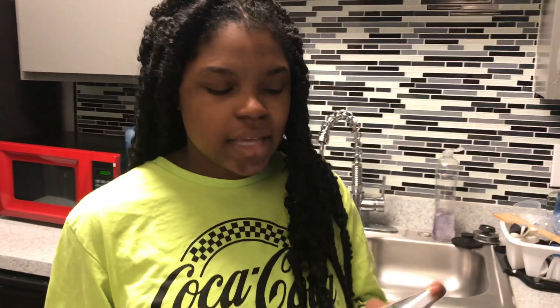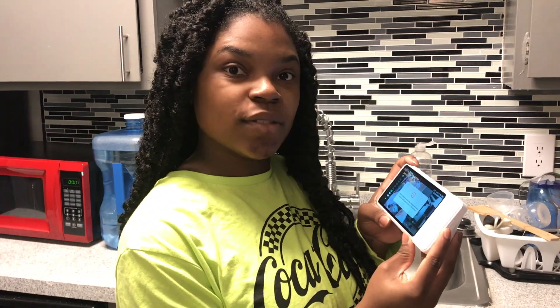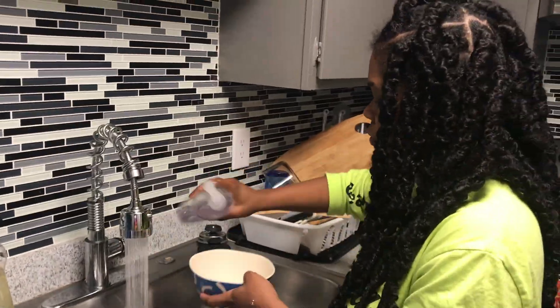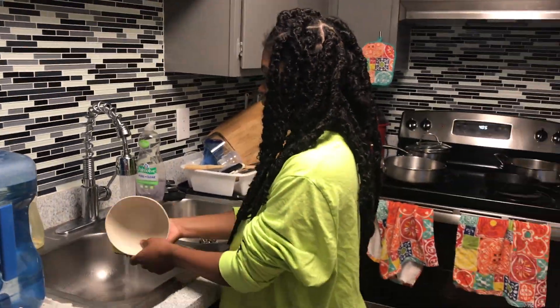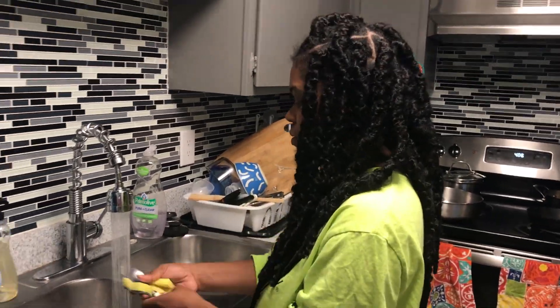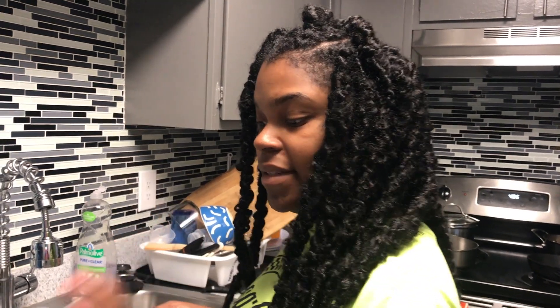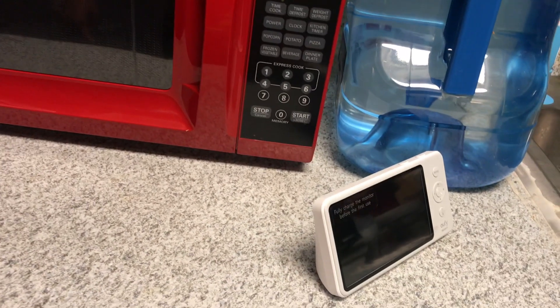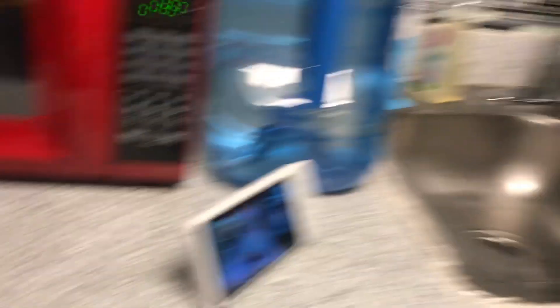One thing I love about this camera — I can turn the volume up or down so I can hear her if she starts to cry. If the camera turns off, that doesn't mean it's dead — it's just saving the battery because it's mobile. Just click that right there — boom, back on, back in action. My baby's good.